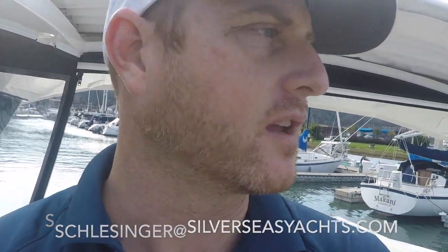Hey guys, this is Sean Schlesinger with Silver Seas Yachts. Today I'm on board a Cruiser's Yachts 39 Express Coupe. This is a 2015, and we're just heading out to take a couple of photos so you guys can see the profile of this.